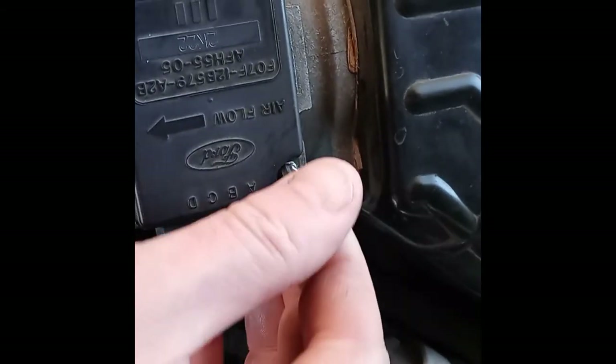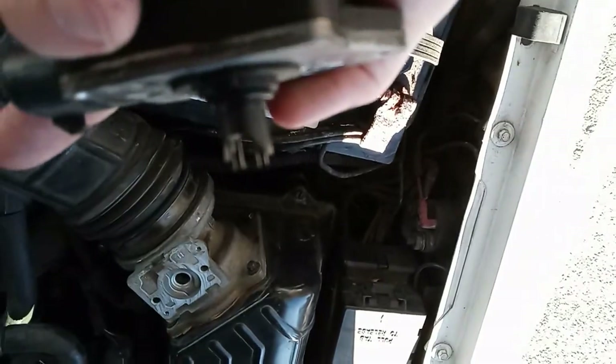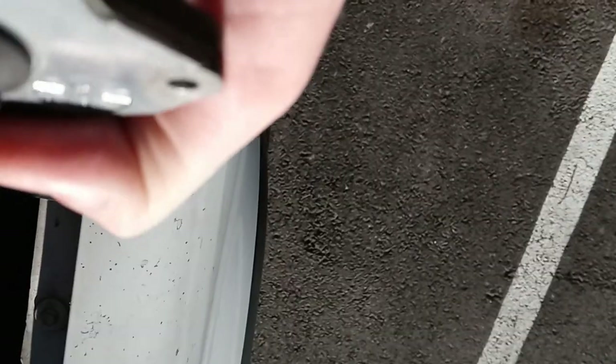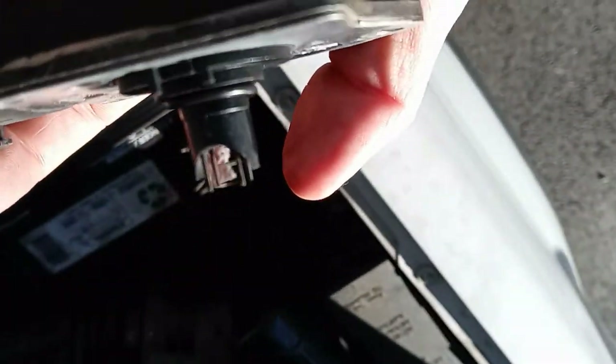I got to put it in here on my ratchet driver and hope I don't drop it, because I'm doing all this one-handed while on camera. Now I have the mass airflow sensor out. This is what a 1993 Ford Explorer — this also applies to Rangers, Aerostars, anything with the Cologne 4-liter V6. If you look over here, you can see there are two filaments on there. One of the filaments looks either dirty or burned. I'm probably going to go pick up some proper MAF cleaner. We're going to clean the MAF.